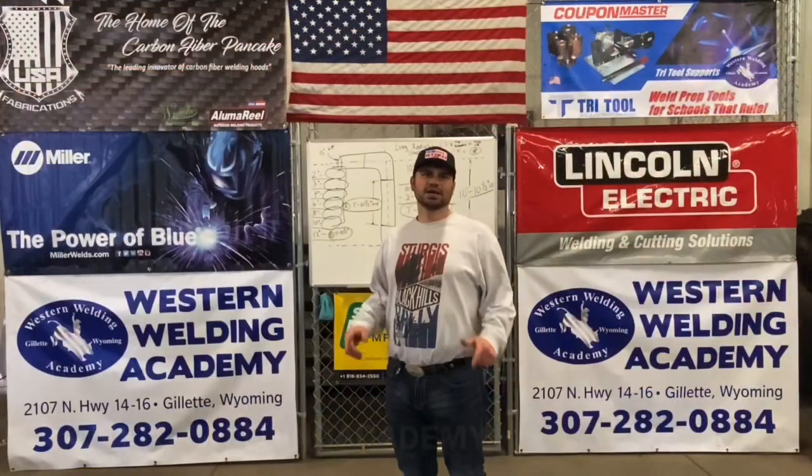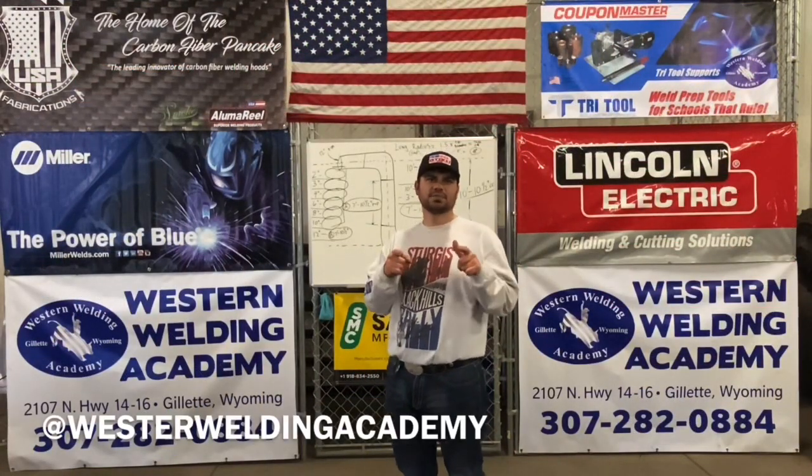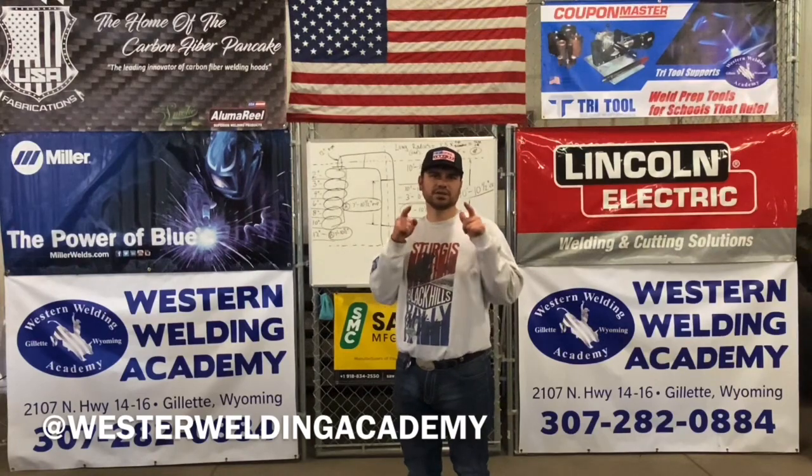If you like this content, make sure you like and subscribe, tell your friends — Western Welding Academy's YouTube channel.